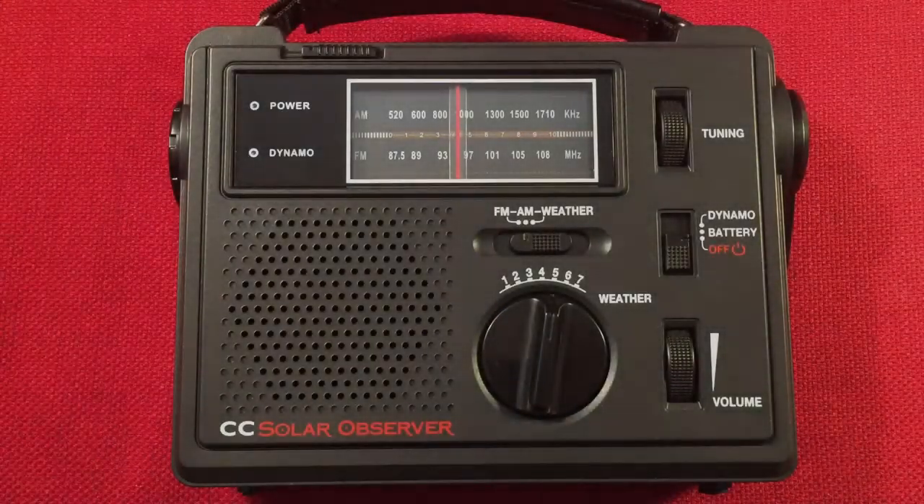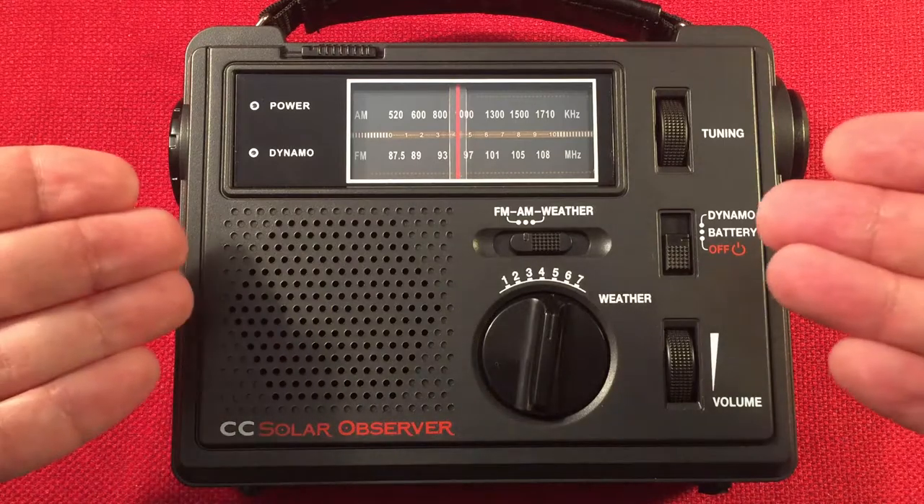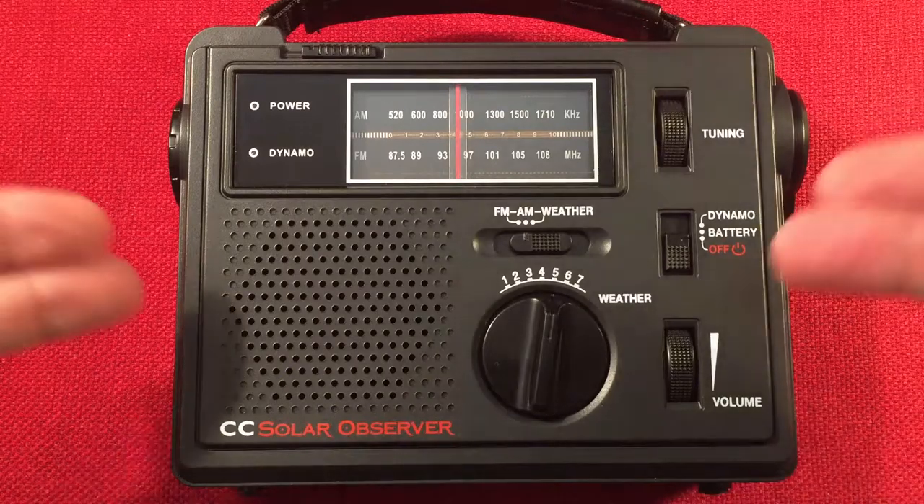Hello and welcome to Radio Waves by Todderbert. If you enjoy reviews, comparisons, and band scans of new and classic portable radios, then make sure to subscribe and tap the bell so you don't miss any of my most excellent videos.